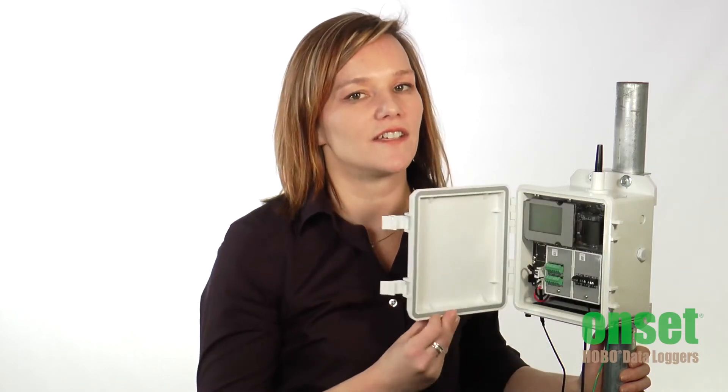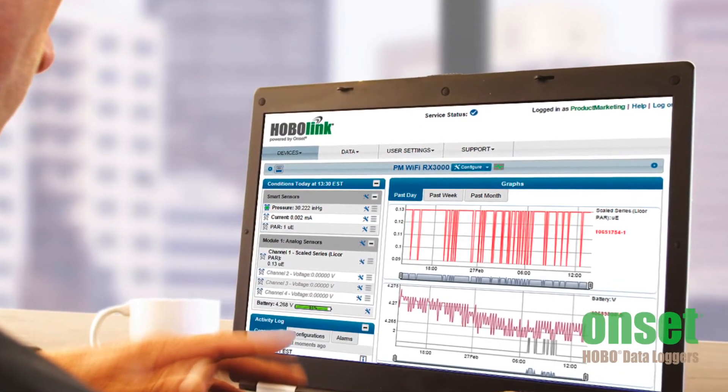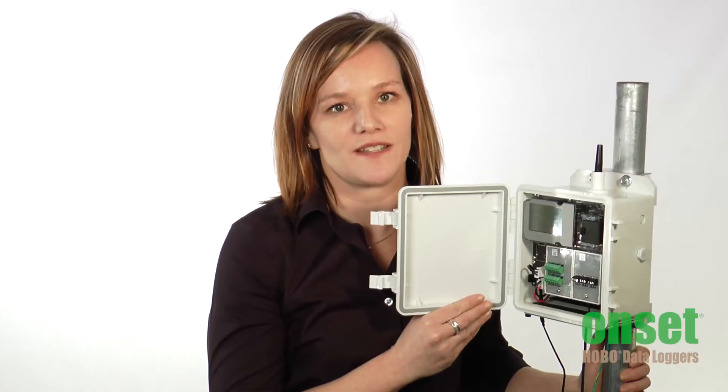This station has built-in Wi-Fi, Ethernet, and cellular communications for delivering data to the web. You can use our HoboLink website to configure your station, view current conditions and graphs, get logged data, or set up automated data transfers, all through the internet without having to go into the field.